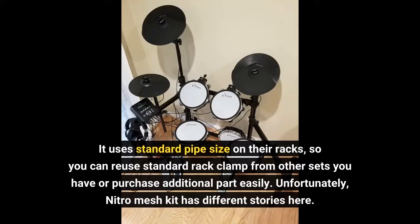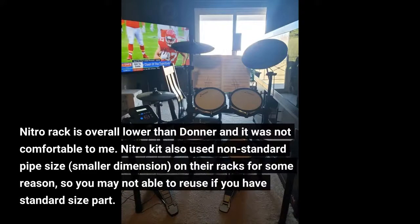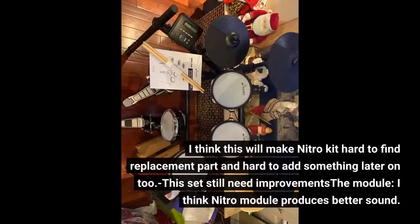Unfortunately, the Nitro mesh kit has a different story. The Nitro rack is overall lower than the Donner and it was not comfortable to me. The Nitro kit also uses a non-standard pipe size — a smaller dimension — on their racks for some reason, so you may not be able to reuse standard-size parts. I think this will make the Nitro kit hard to find replacement parts and hard to expand later on.